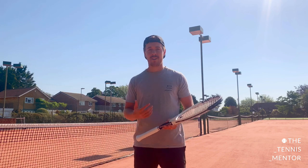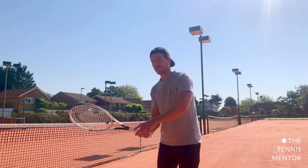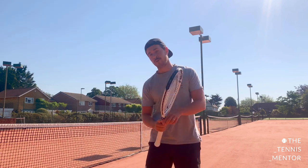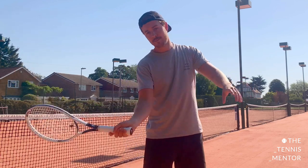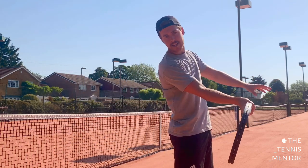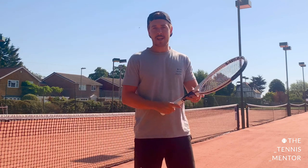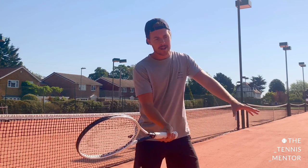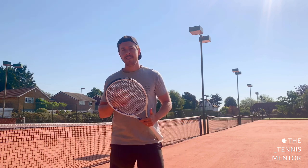Sometimes if your opponent is hitting the ball slightly faster than you're used to, with a normal-size swing the ball is already behind you by the time you meet it. By shortening your take back, your racket face is much closer to your contact point, giving you more time. The other benefit is that with it being closer to your contact point, there's less that can go wrong. Think of take back as point A and contact as point B — with a big swing there's a lot that can go wrong between A and B, but with a shorter take back there's much less.